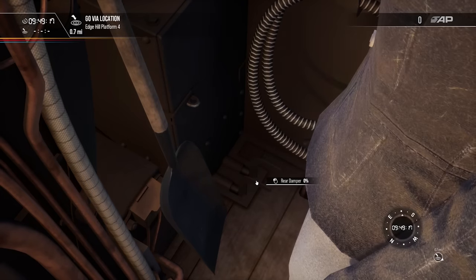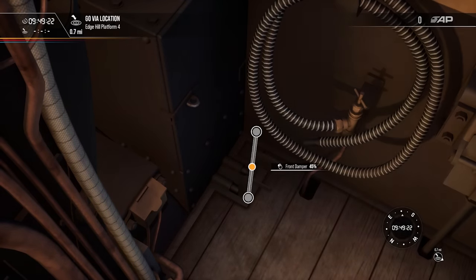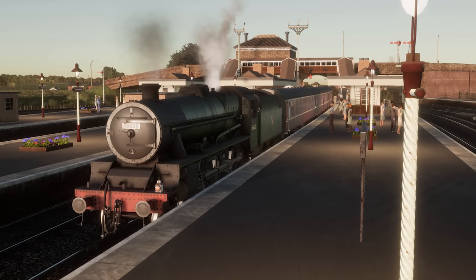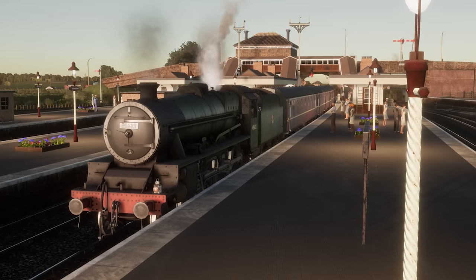There are two damper controls on the floor of the fireman's side, the front and rear dampers. In their lower positions the damper is closed and when lifted they are open. These also control draft for the fire but are effective when the train is moving, heating the fire up and generating more steam.